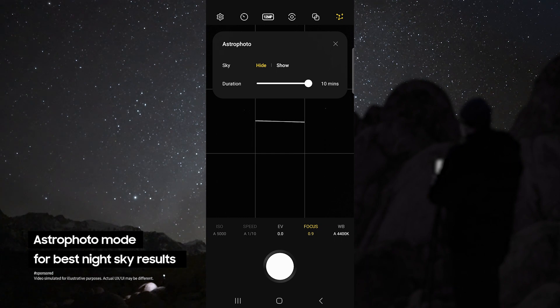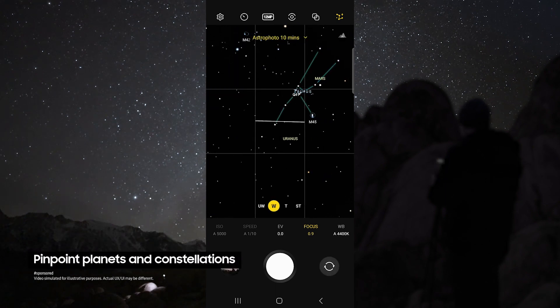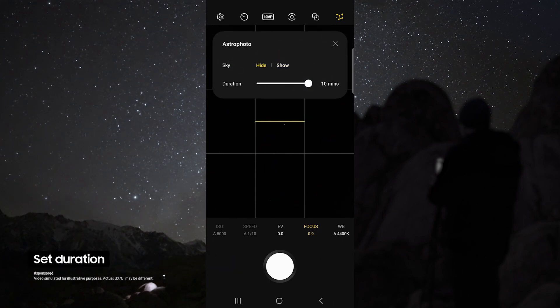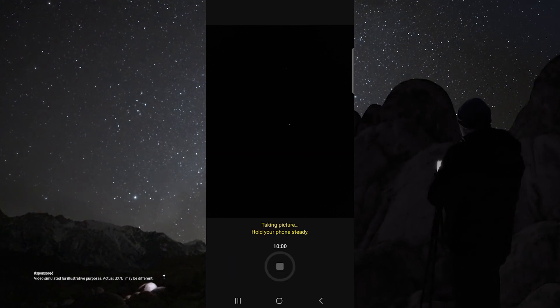This allows you to use the astrophoto mode, which uses advanced AI segmentation and multi-frame processing to get the best results out of the night sky. This mode even pinpoints the location of astral bodies like planets and constellations. For duration, choose 10 minutes for the best possible results, but if you do not have time, 4 minutes still works great. In astral mode I like to use the wide lens and I set my focus to 0.9 so that I can get sharp stars. Then just tap the shutter button and check out how awesome these results are.